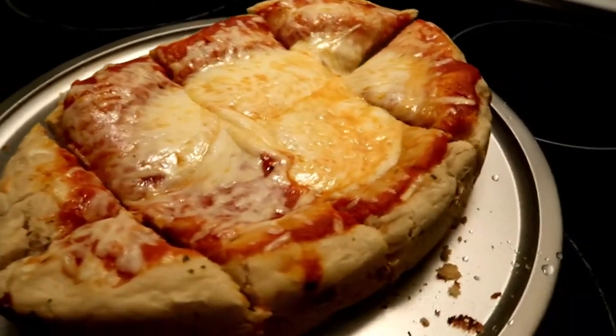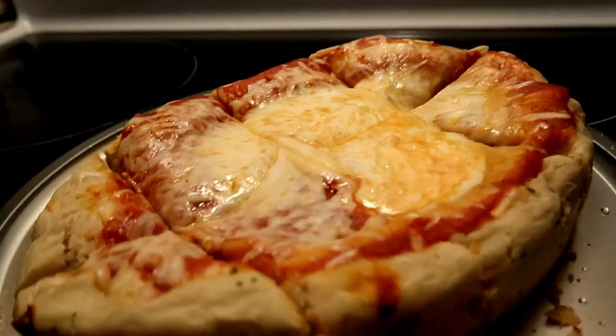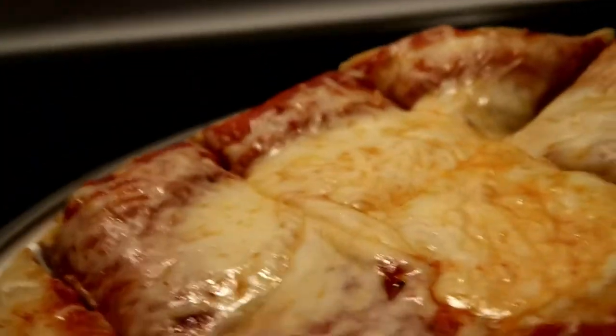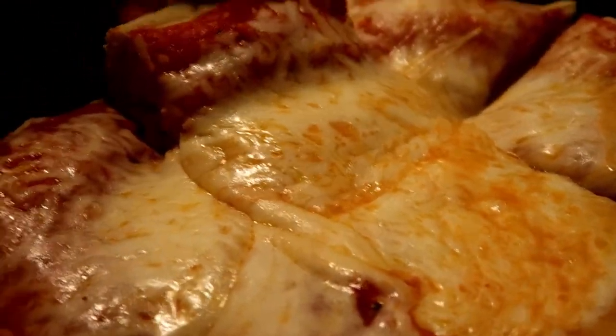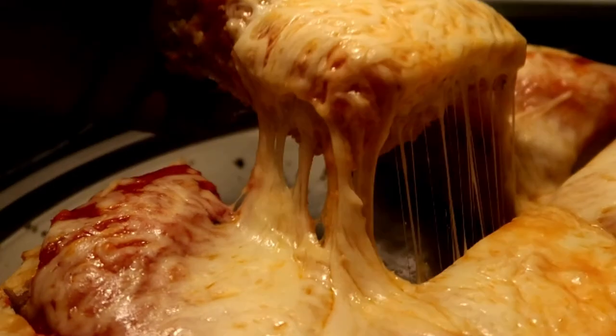Welcome back Jam Squad to another episode of quarantine cooking. In today's video we got a real experiment — I made a pizza in the crockpot. The quarantine is getting real, my oven broke, so I had to improvise. We got a deep dish Sicilian crockpot pizza.